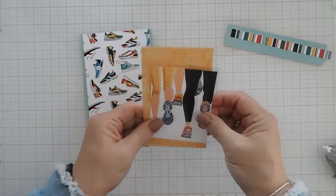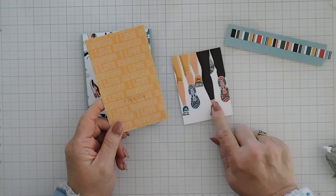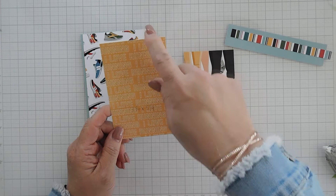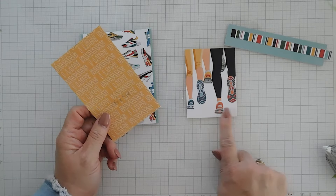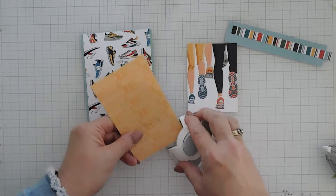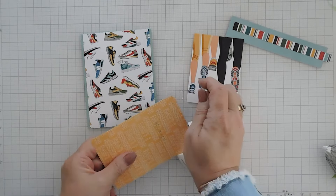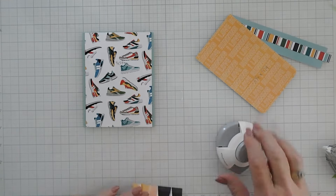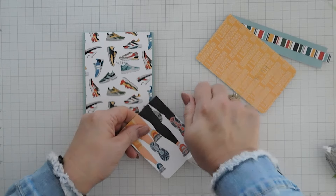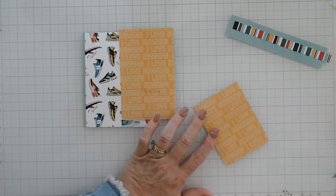We're going to mat this piece of pattern paper on our cut apart. This measures three and one quarter inches by five and a quarter inches, but I do want to round the corners on the very bottom of my cut apart and this panel. So I'm going to bring in my corner rounder and we're going to round both of these bottom corners. Then I'll go ahead and adhere these two together.